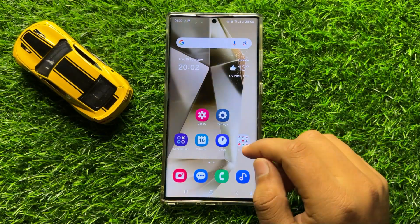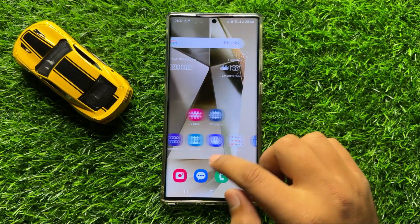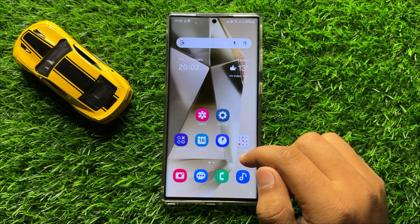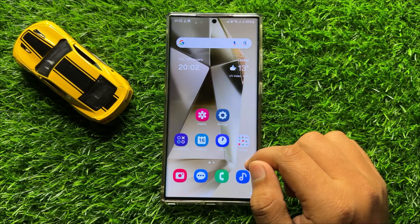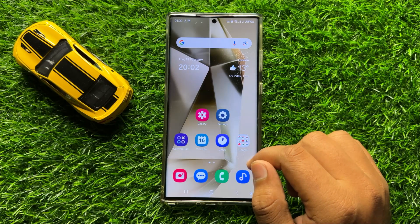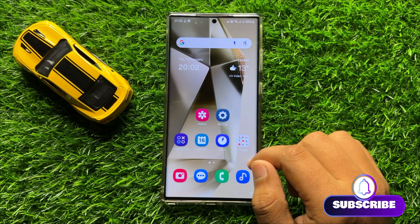Hello everyone, in this video I will show you two quick ways to take a screenshot on Samsung Galaxy S24 Ultra. So before starting the video, don't forget to subscribe the channel and also press the bell icon.